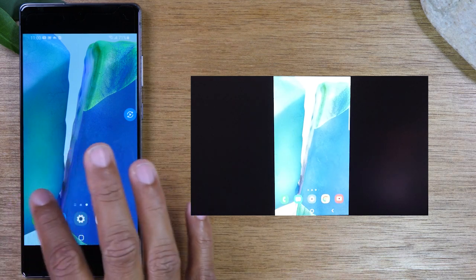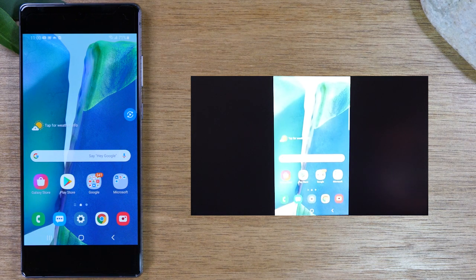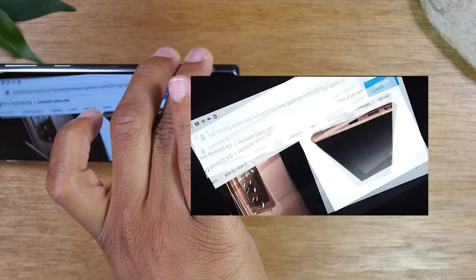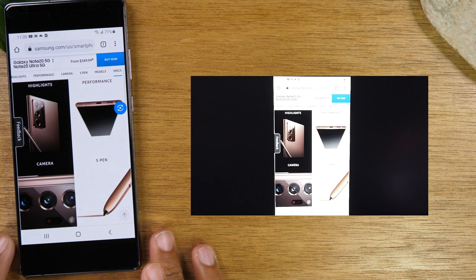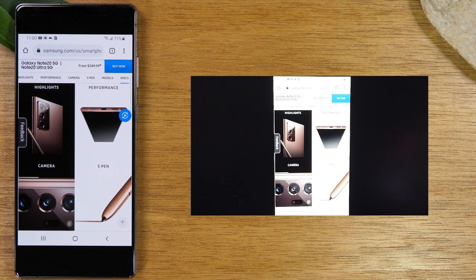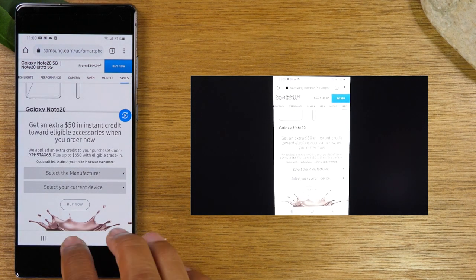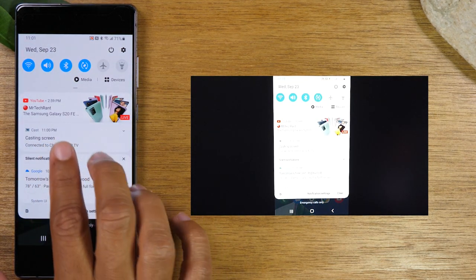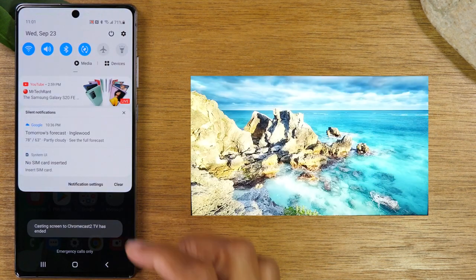This is a full mirror so whatever is happening on your phone is going to automatically show up on the TV. This is great if you have pictures or video from a trip that you want to show a lot of people — just send it right to the TV. When you rotate your phone sideways it will rotate as well and give you a full screen view. This is also great if you're trying to show gameplay. To stop mirroring, swipe down from the top where it says Casting Screen, then with two fingers swipe down and tap Disconnect.